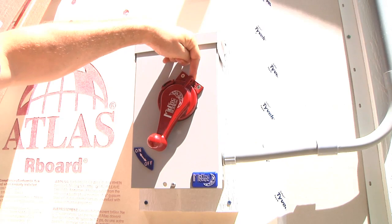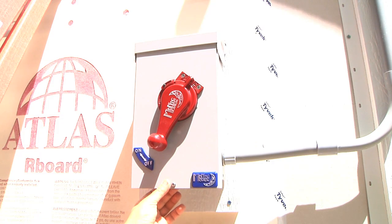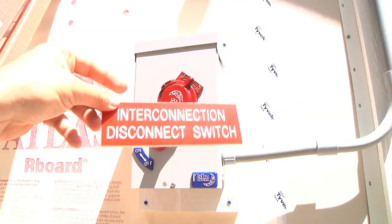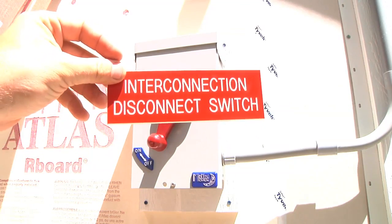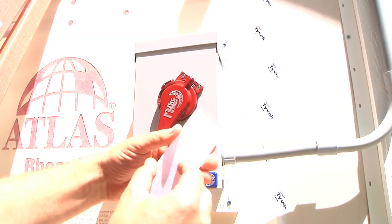This can also be locked in the off position and the cover can be locked shut as well. And then this was the legal signage requirement from the utility — this exact wording on a permanently affixed plaque. I ordered this mail order and it's got a sticky back.